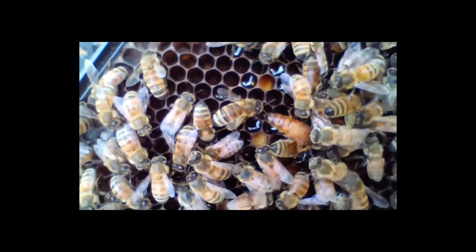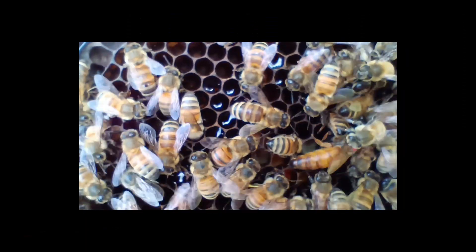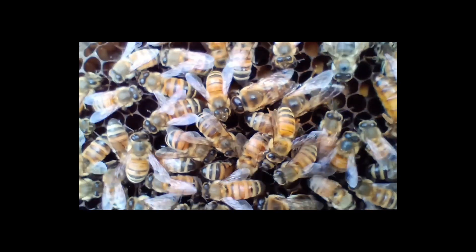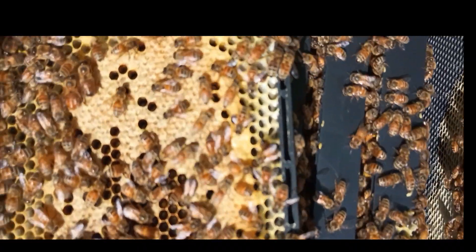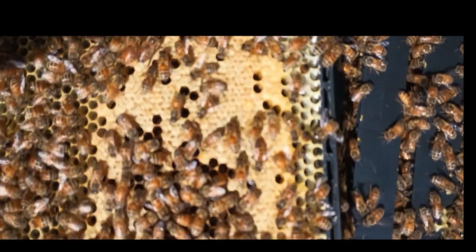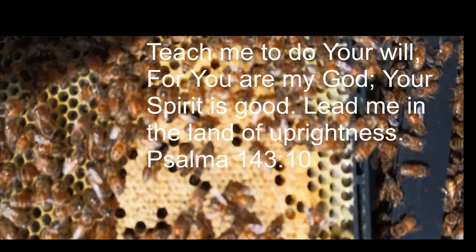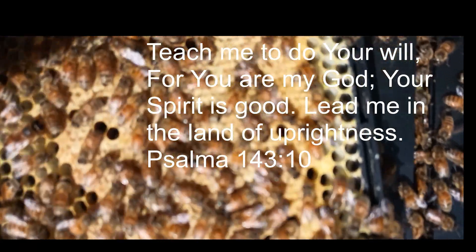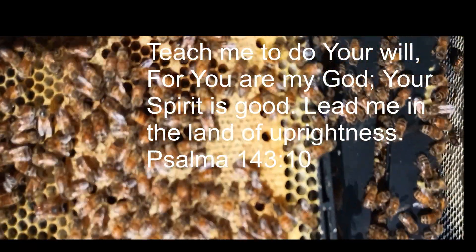And as we were hoping to see, there is the queen — marked for this year. She is doing a great job, has a good brood pattern, and we're excited about that. So remember, count your blessings every day, and I believe you will find that you are blessed well beyond measure. I know that I am. God bless.